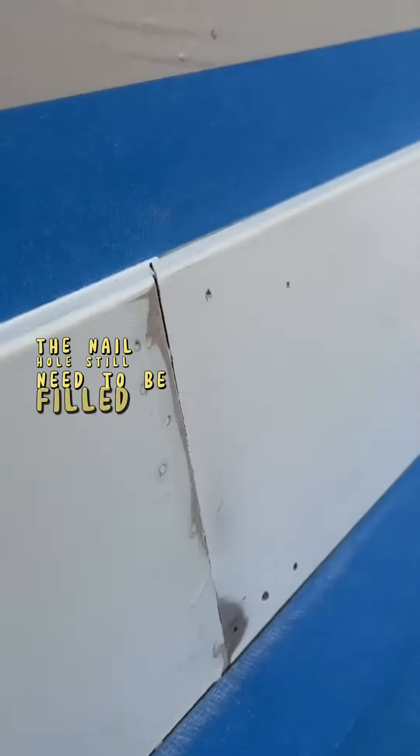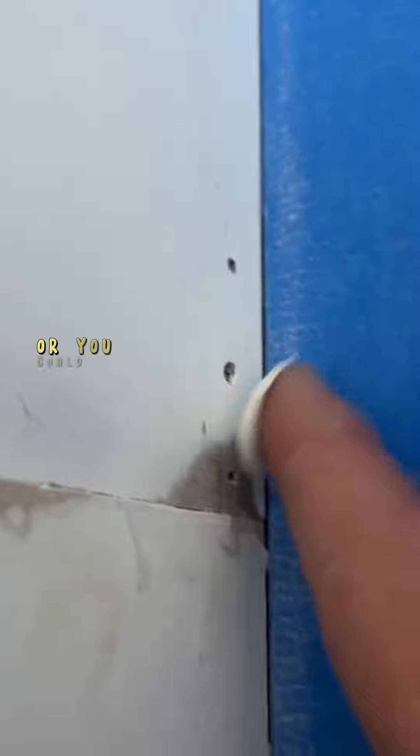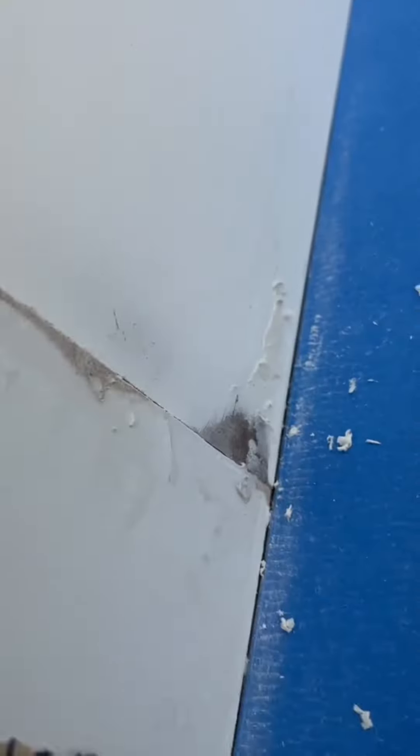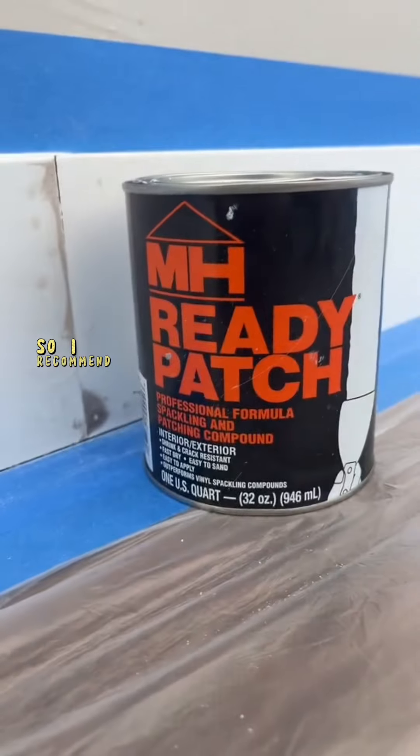As you can see, the nail holes still need to be filled, and what I'm going to use for that is Crawford's Painter's Putty. You could use a putty knife, or you could also use your finger like I'm doing here. Once I'm done applying the putty, I go ahead and sand it down so you're not going to see those nail holes anymore. I like using 120-grit sanding paper because it's not too rough, so I recommend it.